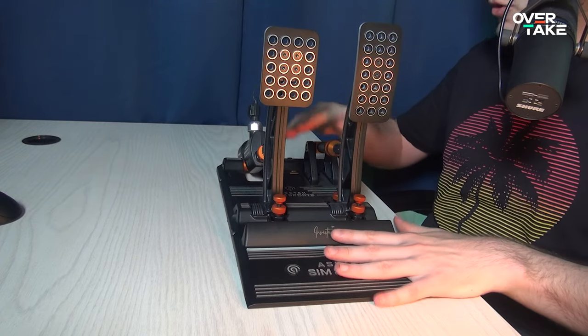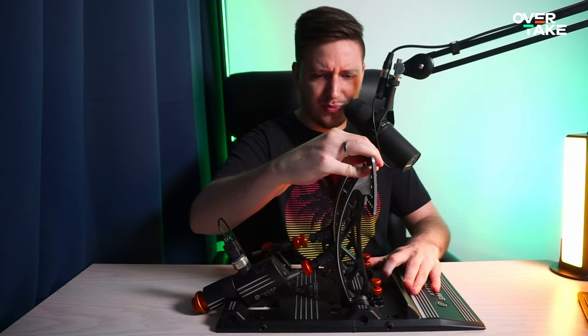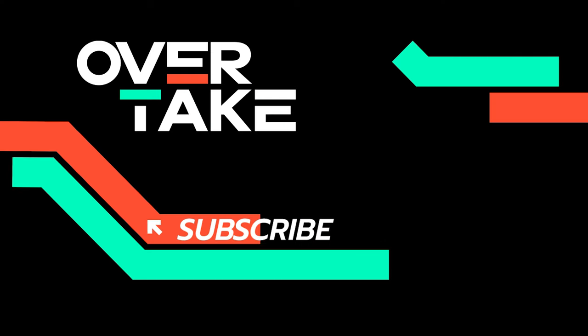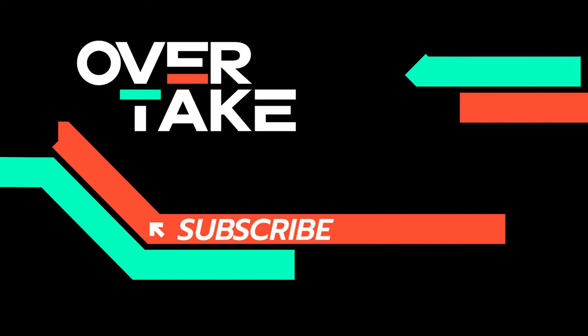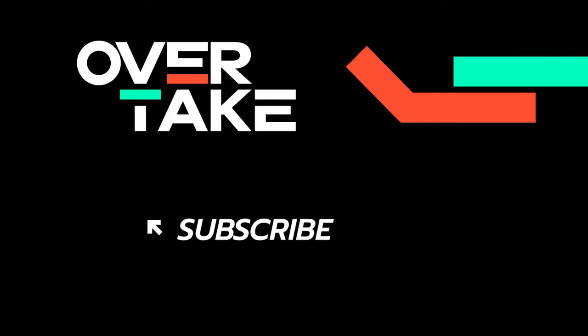Are the Arsatec Invictas a genius pedal set for a reasonable price? Yes. Are they built well and less prone to error? Yes. Was I super consistent and is the hard brake, best brake mentality actually true? Yes. Are they a pedal set you can drive without any shoes? Kind of, but not really — which makes them not for me. The pedals that are way better in that regard are the ones I use as a daily driver; you can check that review if you click here. Thank you so much for tuning in and see you next time. Cheers!